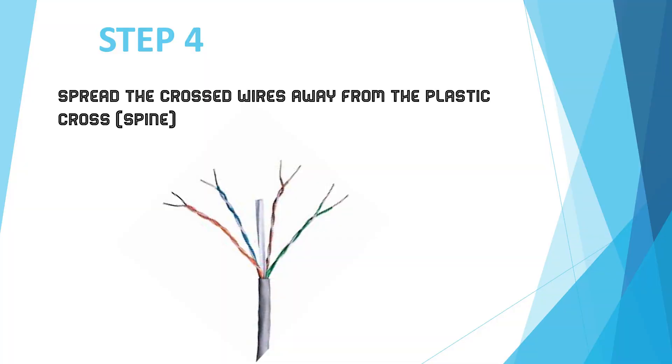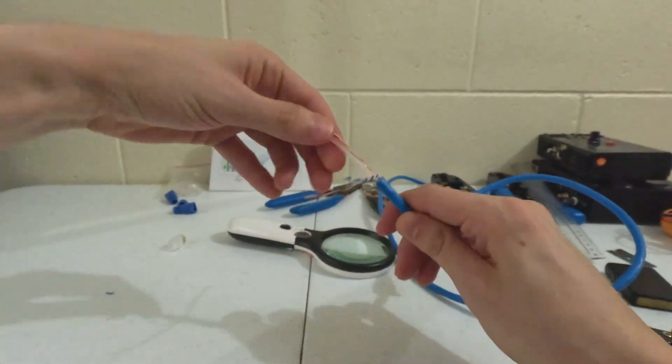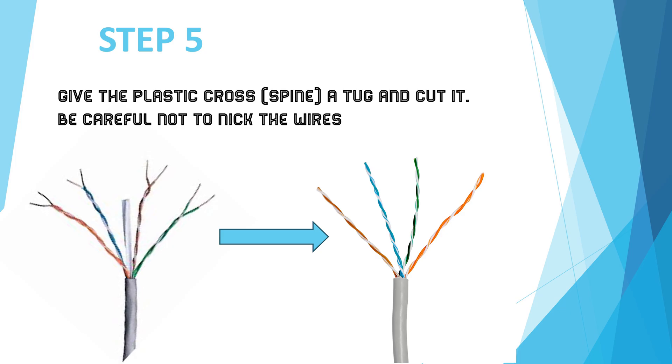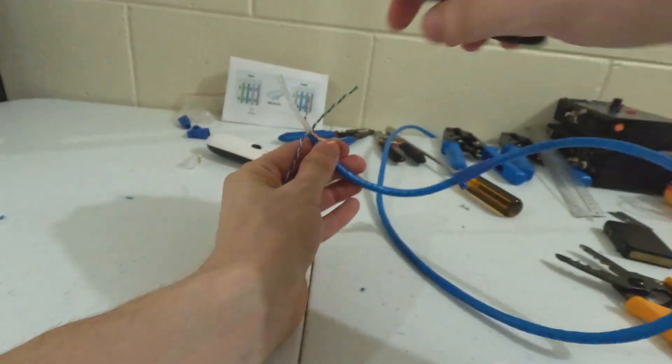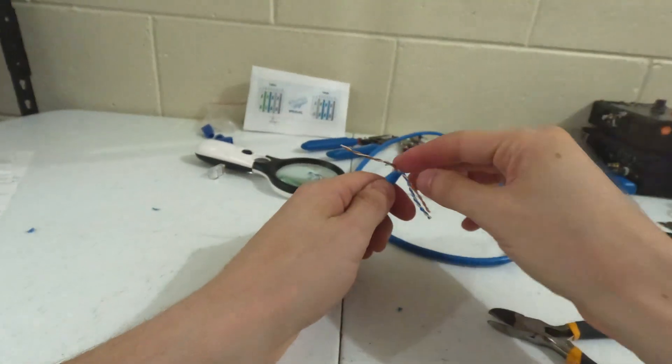Step 4: Spread the wires away from the plastic cross. Step 5: Cut the cross with the cutting pliers and be careful not to nick the wires. Cut the four wings.